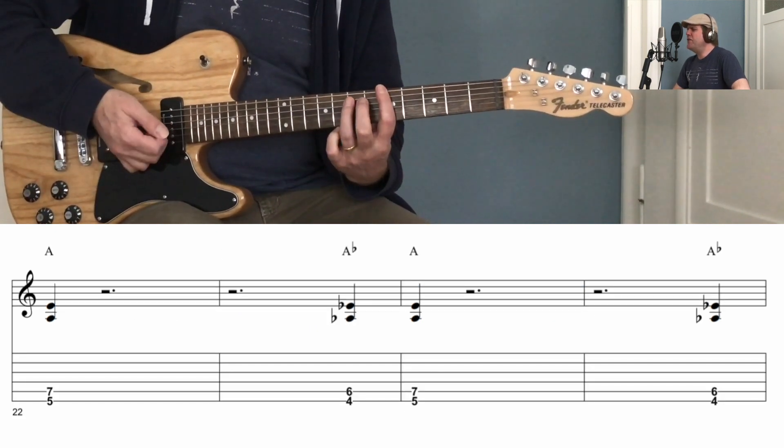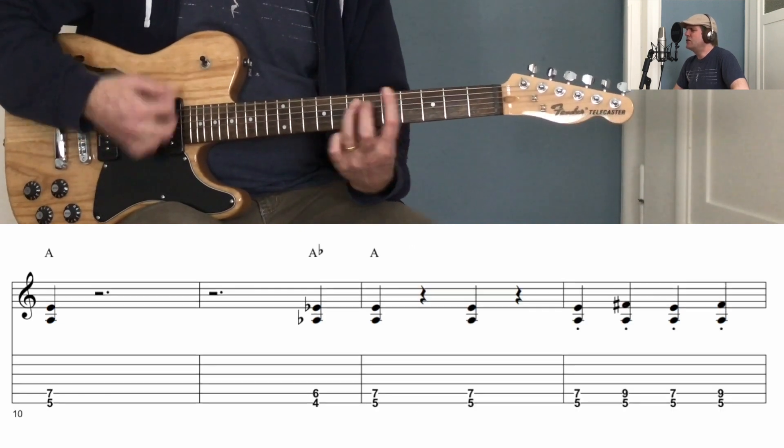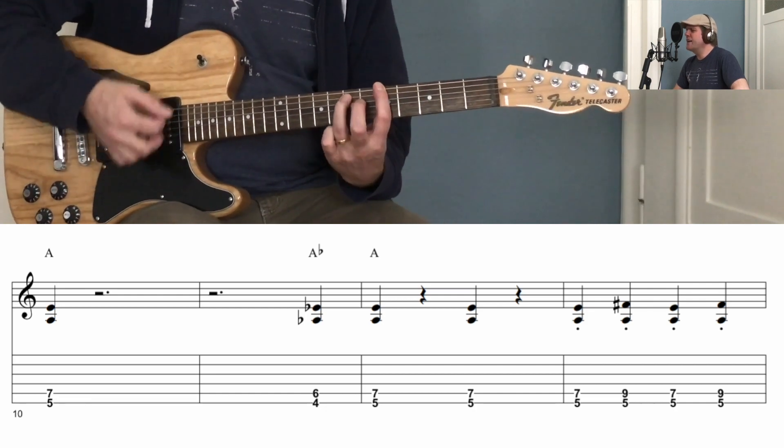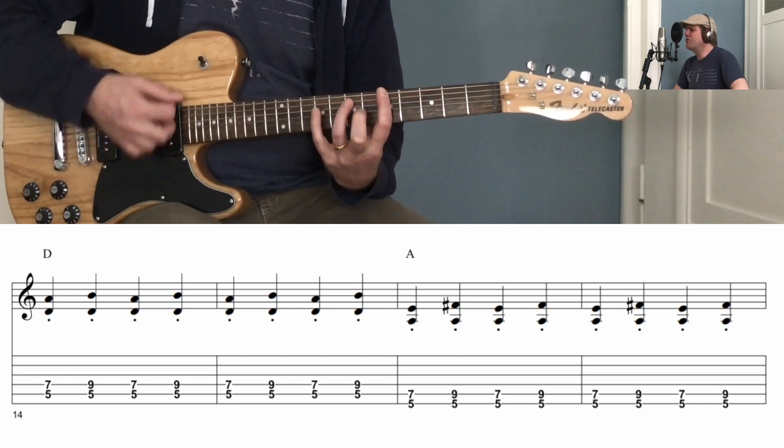Spider Murphy played the tenor saxophone, Little Joe was blowing on the slide trombone. The drummer boy from Illinois went crunch boom bang, the whole rhythm section was a purple gang. Let's rock,